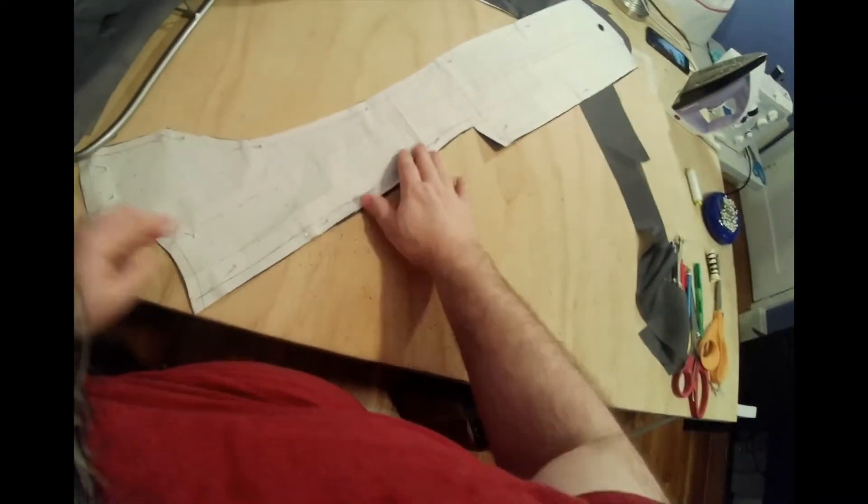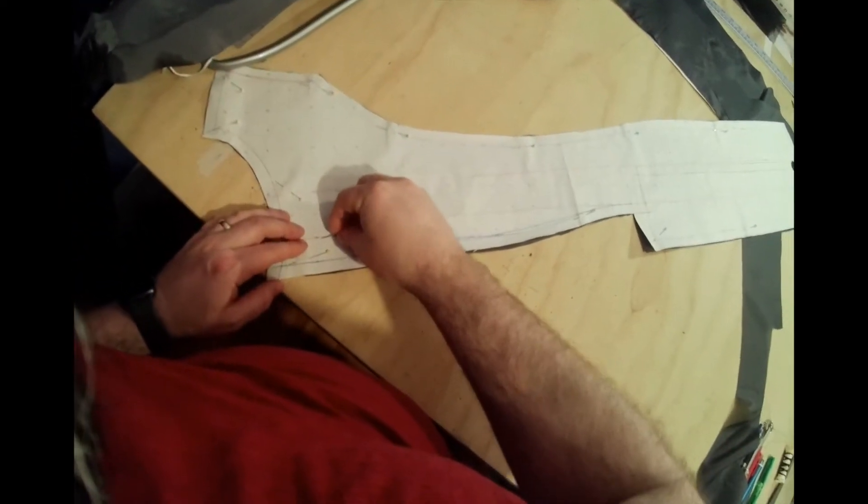We're going to sew the lining now. You should pretty much know how to sew — there are no big mysteries to it.